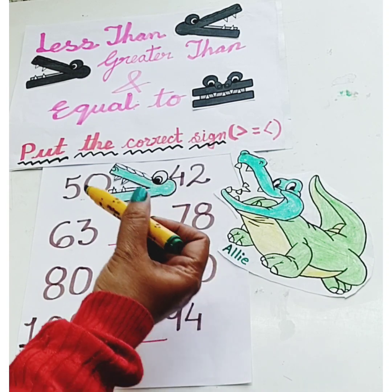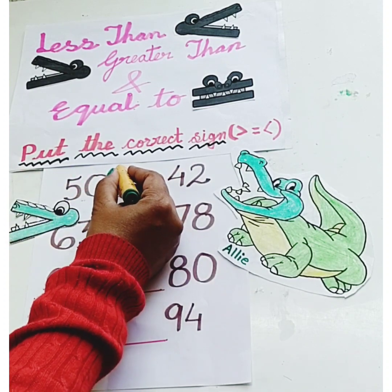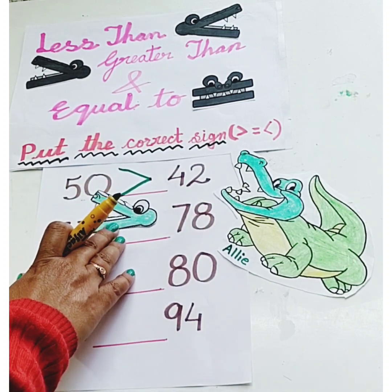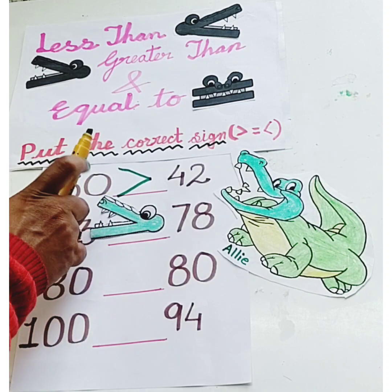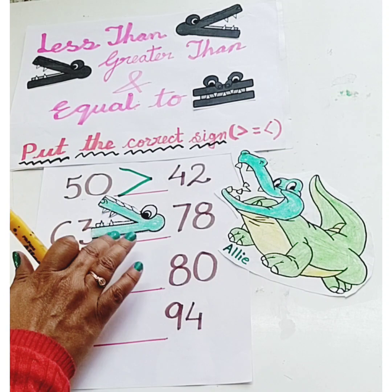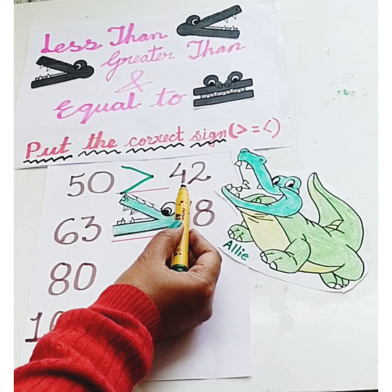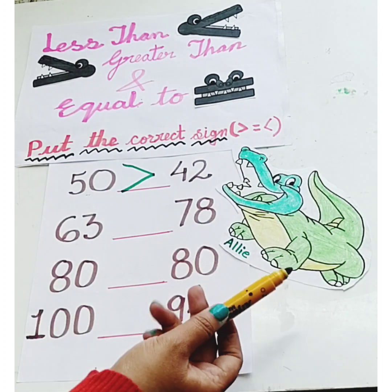For the greater than sign, we put this sign just like Ellie's mouth. The open end of the sign goes to the bigger number. So 50 is greater than 42. Now tell me children, which number will Ellie eat: number 63 or number 78?